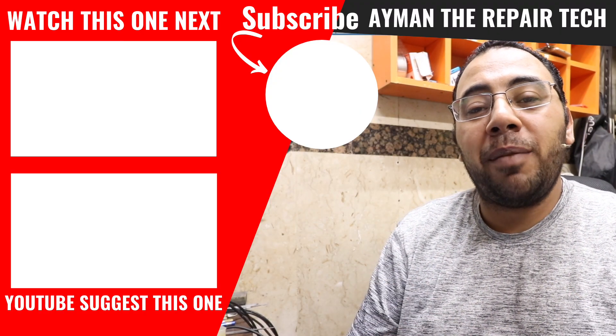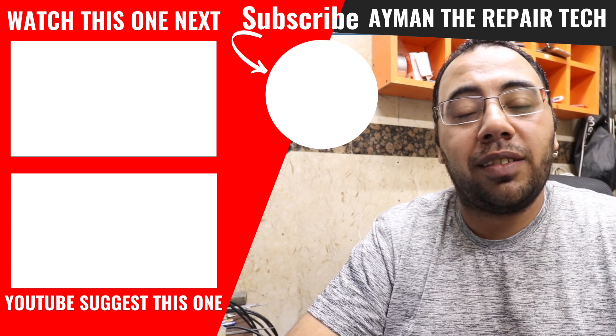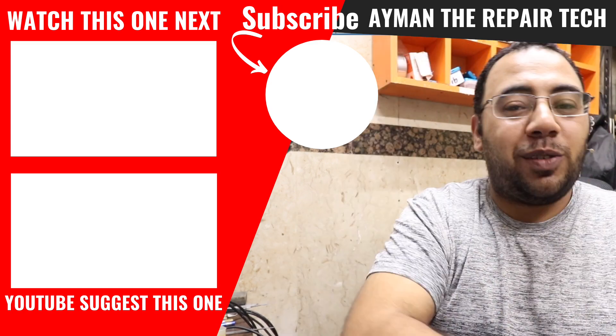Hopefully more models will be supported in the future. If you got value from this video, don't forget to subscribe and leave a comment. For other programmer and tool recommendations, check the links in the description below. I hope you enjoyed watching — my work here is done and I'll see you in the next one.